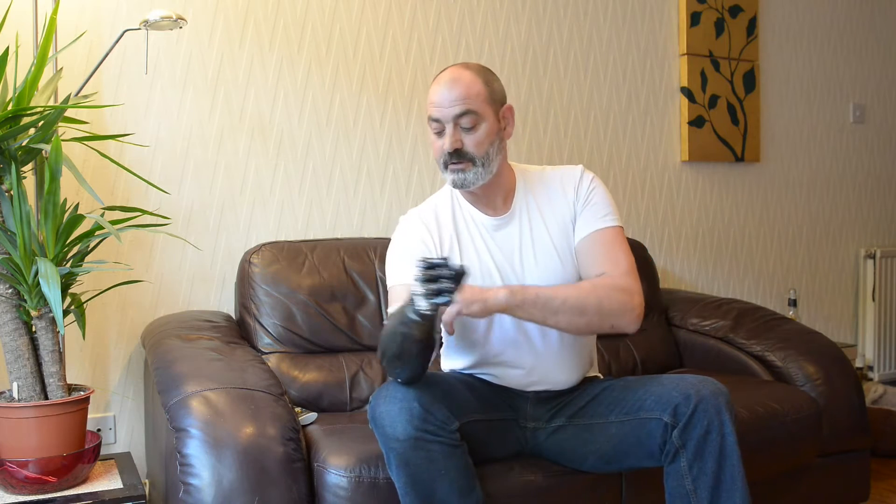Hi, I'm Nigel. I lost part of my arm in an accident at work a few years ago. Since then I've been fortunate enough to be given one of these to trial. This is the Be Bionic V3 — it's a prosthetic hand and it works from sensors on the inside and outside of my arm and muscle control.